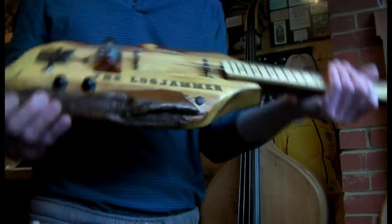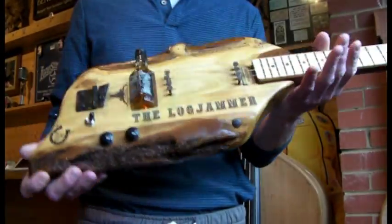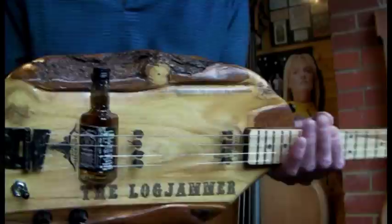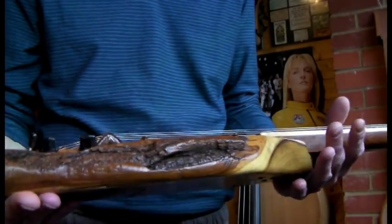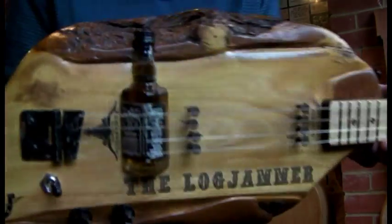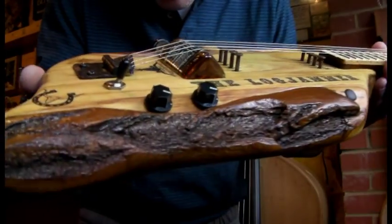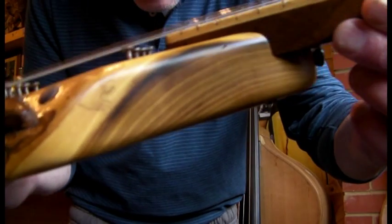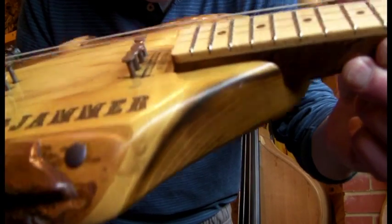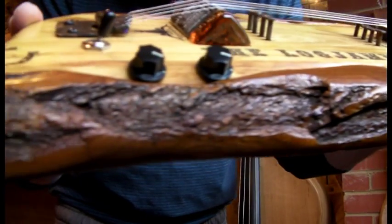Howdy folks, finally got around to doing a video of the Log Jammer — it's another one of the log guitars. I'm not sure what the log was, it might be yew, but there we go. I'll get it in the picture. I left all the bark on it, which I think looks nice and rustic, and it's got some nice grain in it as well.